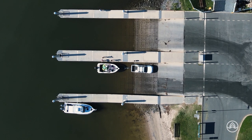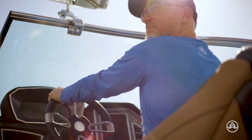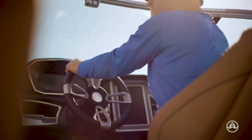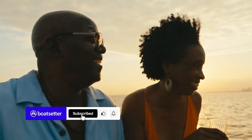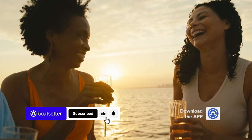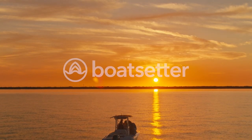And there you have it. Launching a boat may seem like a daunting task, but with a little practice, you'll be able to do it with ease. Don't forget to like and subscribe to our channel for more videos like this, and download the Boat Setter app to plan your next boating adventure. We'll see you on the water!